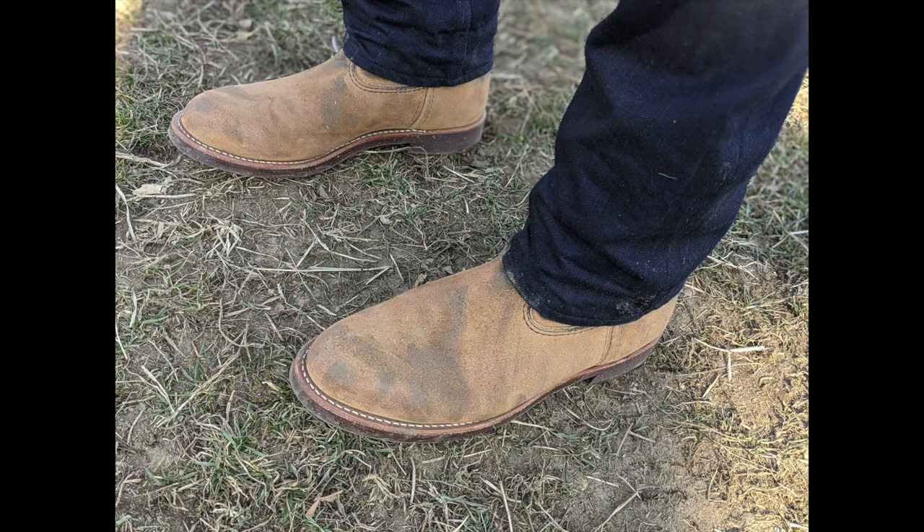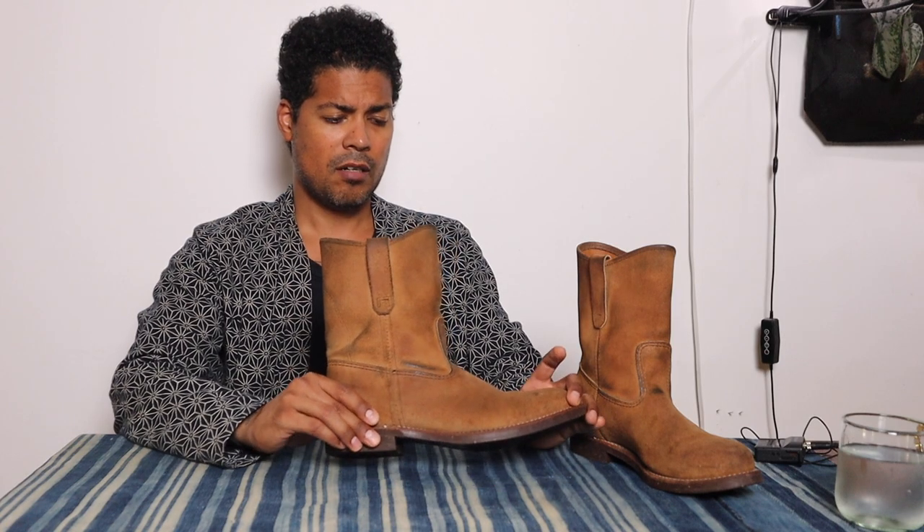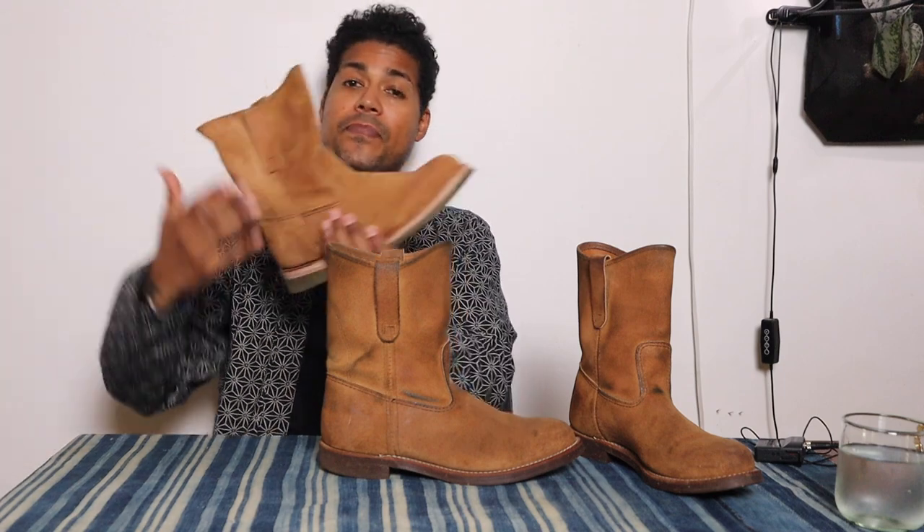I don't wear these as much now — they're great dog-walking boots since you just pull them on and go. But I now prefer my Rios and Mercedes ropers for their leather stack and inserts for comfort. The build and comfort level on those is just better for me currently.